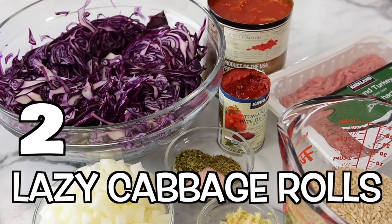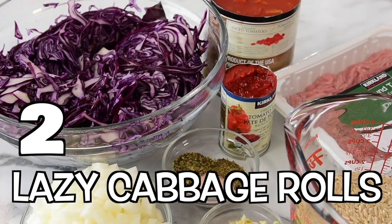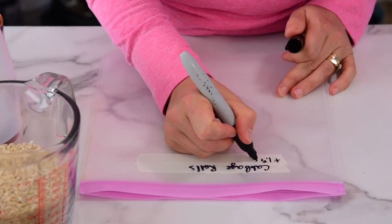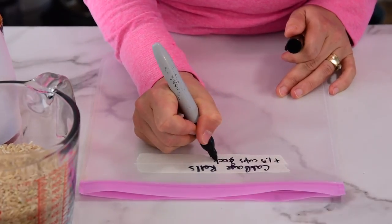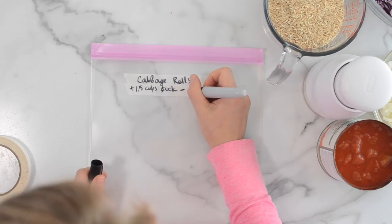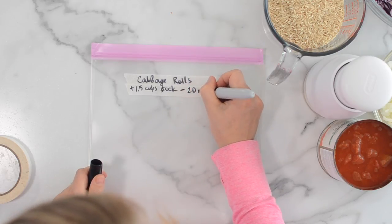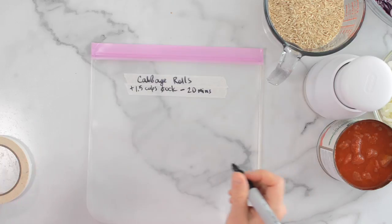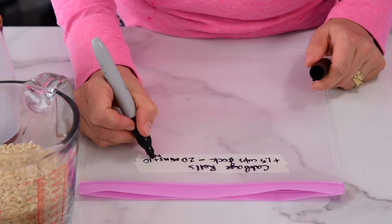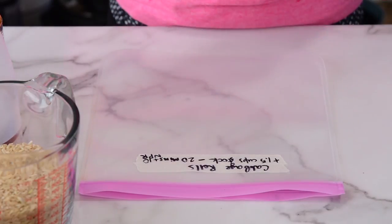Recipe number two is Instant Pot Cabbage Rolls — lazy Ukrainian cabbage rolls. We're not going to be rolling anything because that's too much work, even for this Ukrainian. We just chop everything and add it, and it's going to come out delicious. The label says one and a half cups stock, high pressure, 20 minutes, plus 10 NPR — natural pressure release. Easy.